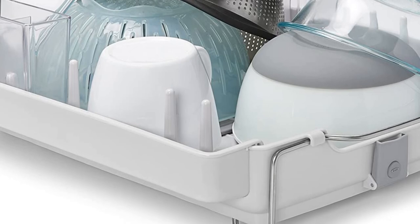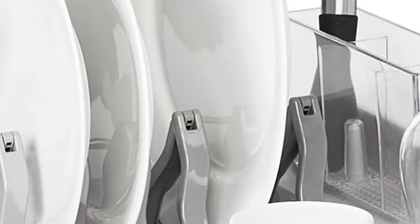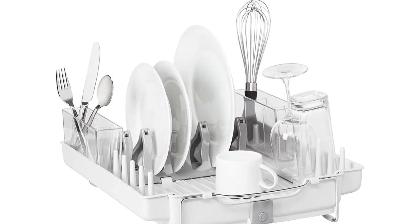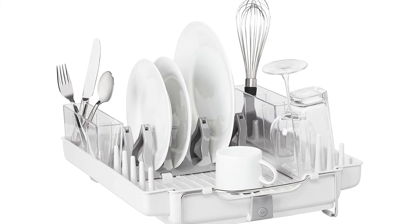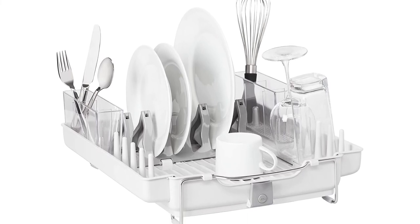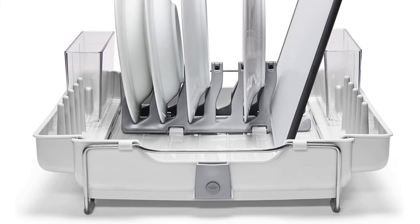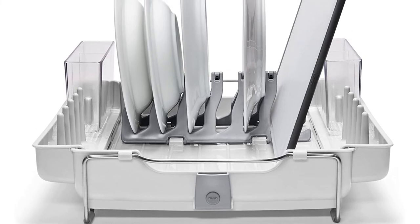The center plate rack, which has 6 slots for plates, folds down to make room for larger cookware. Tines on either side of the rack hold cups, mugs, and wine glasses securely. There are two generously sized utensil cups — each cup is divided into three compartments to separate silverware for faster drying, and they nest inside the rack when it's time for it to be stored.